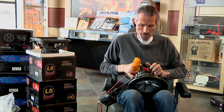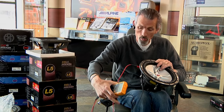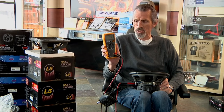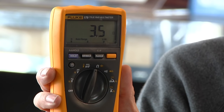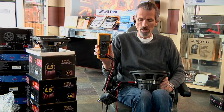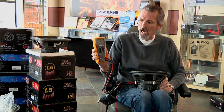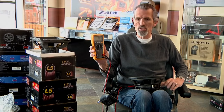This is a four-ohm sub. You want to make sure that nothing is touching the cone and that you're not in an environment where air can make the cone move. This sub is rated at 4 ohms. If you see what the meter says, it's reading somewhere between 3.7 and 3.8 — that is an okay resistance for this sub. None of them are ever going to read exactly 4 ohms if it's a 4-ohm sub. What you want to watch for is whether the reading stabilizes or jumps all over the place.